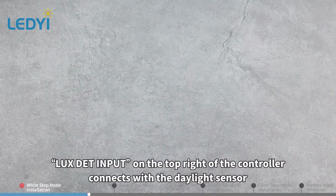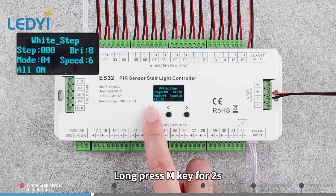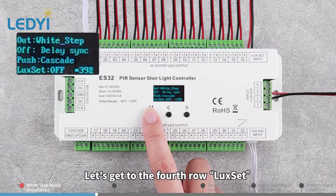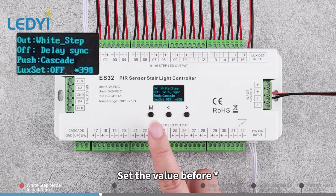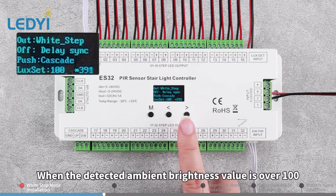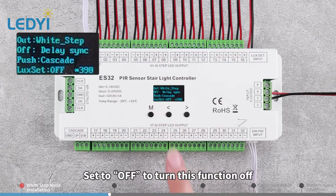Install the down direction sensor to DW PR input on the bottom right. The LUX DET input on the top right of the controller connects with the daylight sensor. Long press M key for 2 seconds to reach the Lux setting. The number following the asterisk is the current ambient brightness value detected by the sensor. Set the value before the asterisk — for example, set to 100. When the detected ambient brightness value is over 100, the lights won't be turned on. Set to OFF to turn this function off.